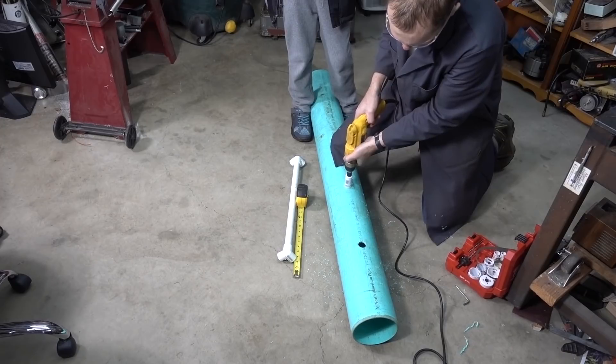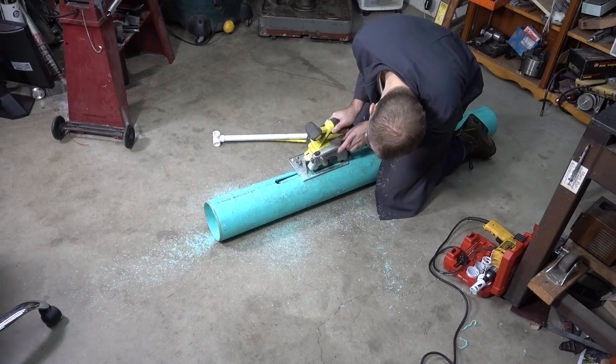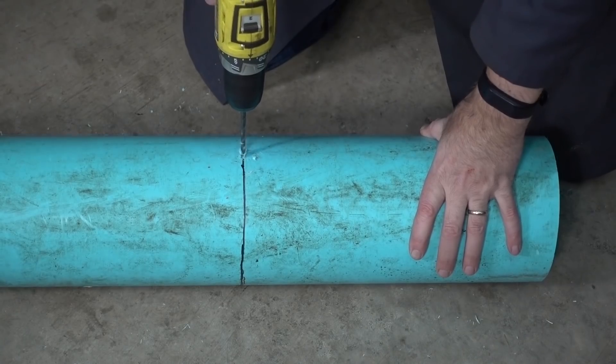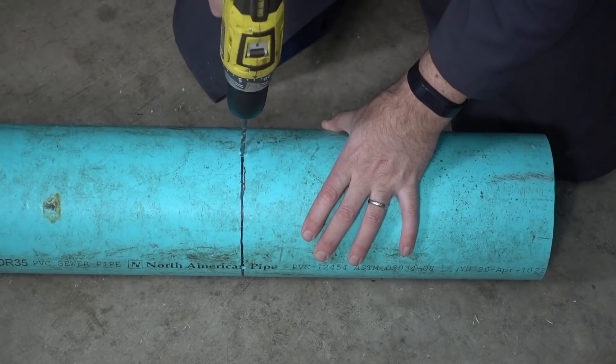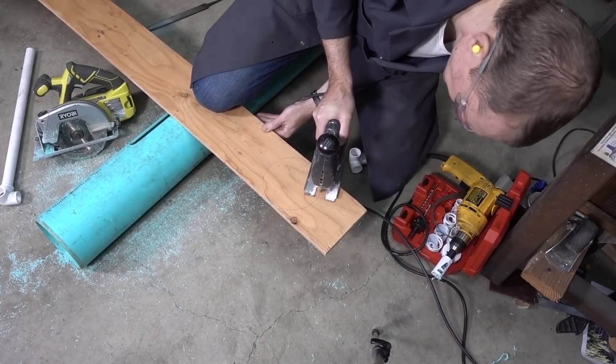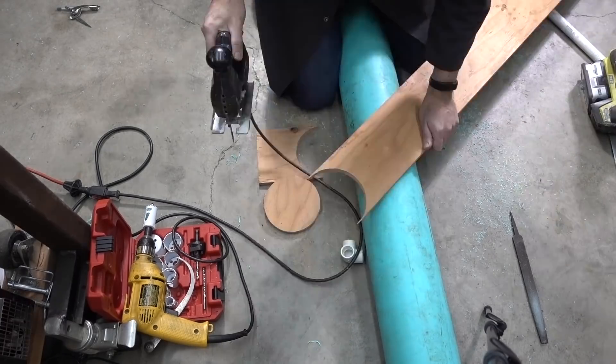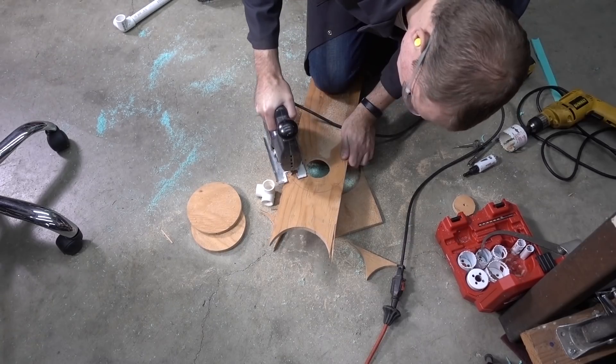Now, the reason engineering school goes so deep into math is because it can be very helpful for building something like this. And if you watch my other videos, that's normally the first thing I do. But this time, I'm taking a more iterative approach, building a quick prototype to test my assumptions, see what works, and go from there.